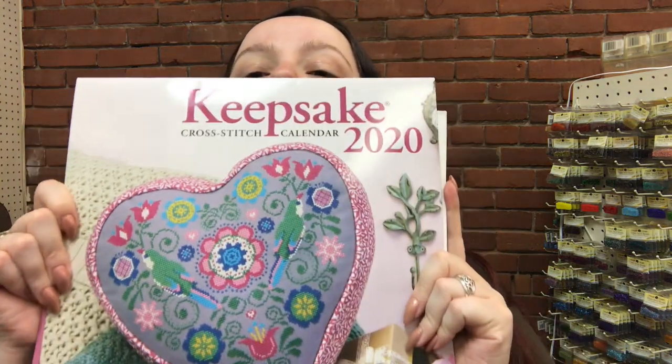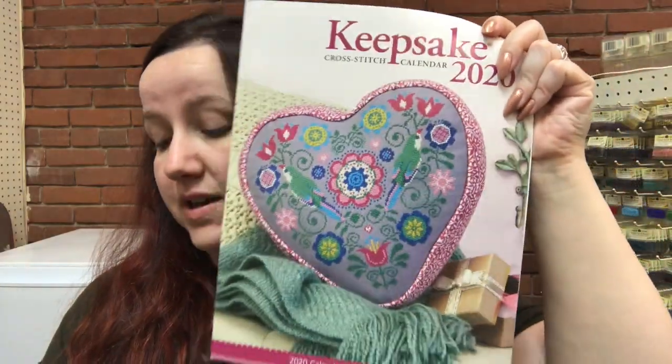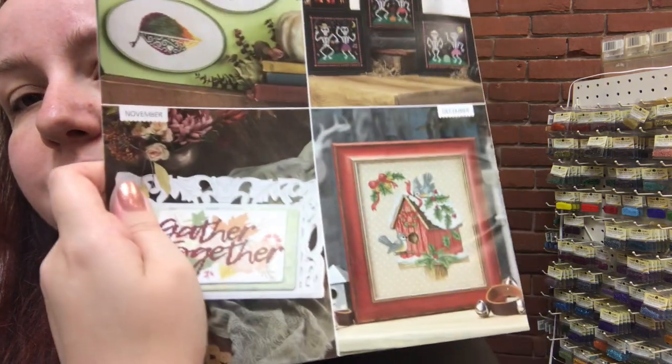This is the 2020 Keepsake Cross-Stitch Calendar. You have one design for each month — you can see them on the back. It comes with a pocket calendar, which also has its own little pattern inside. The instructions and patterns for each design come separately; they're not inside the calendar itself — it's just the photo. They have some really cute stuff for fall, Halloween, and Christmas. So if you're looking for something as an early Christmas gift or just want to get a head start on next year, we've got some of those.